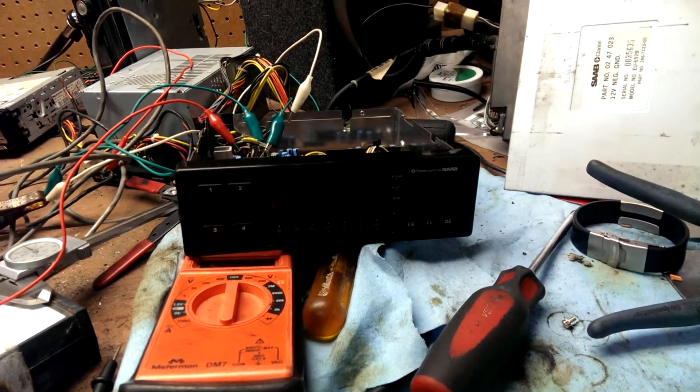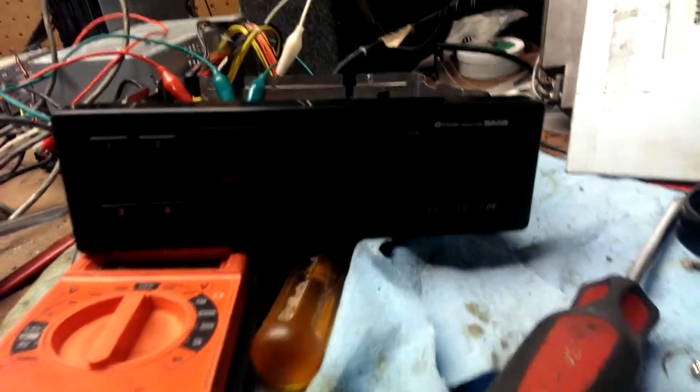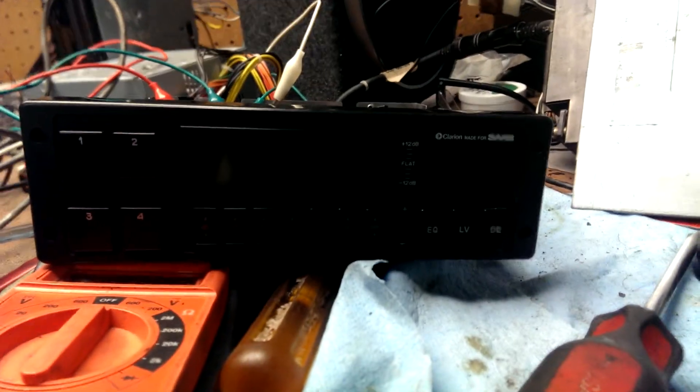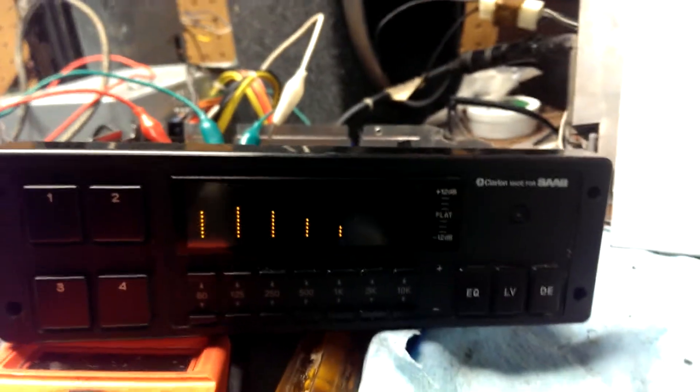Here's a video for a Saab 900 Turbo Graphic Equalizer, Spectrum Analyser, whatever you want to call it. This is off, and then we add 12 volts.